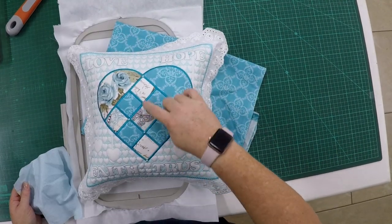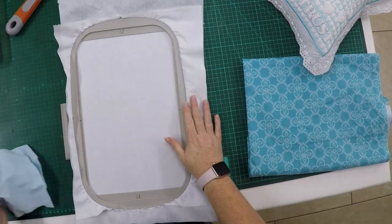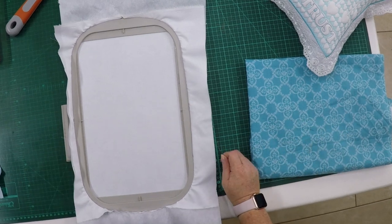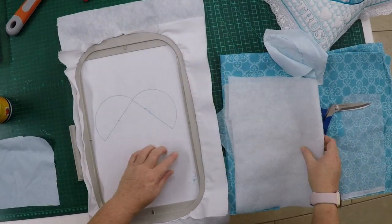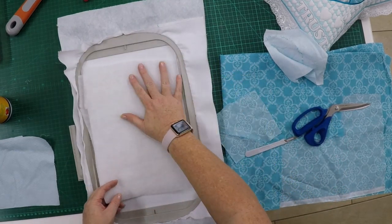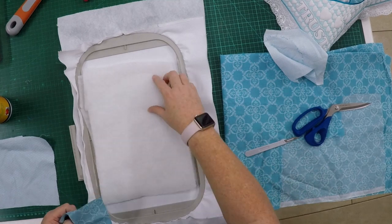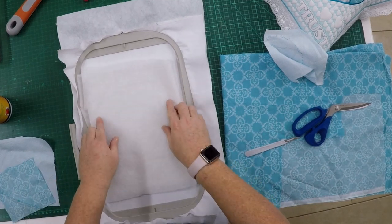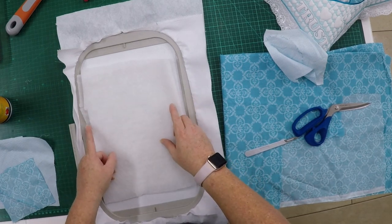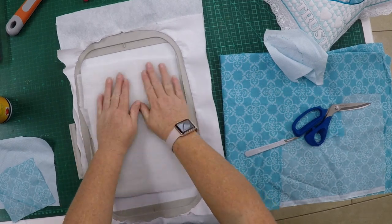Let's get started. Put your design on your machine and stitch the first step that will show you where to place the fabric. After your straight stitch is done — because this is quilting and I want a nice puffy look — I'm going to add a layer of batting and then add my pieces of fabric on top. The batting is hiding where the fabric goes, so I'm going to back the machine one step and just stitch that outline again on my batting so I can see exactly where to place the pieces of fabric.